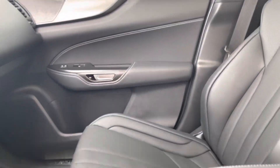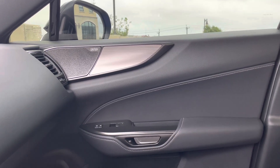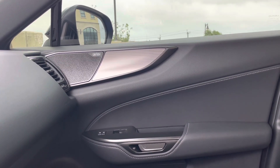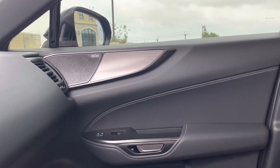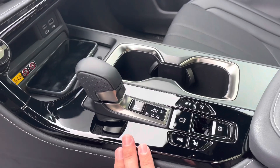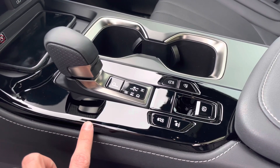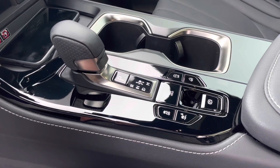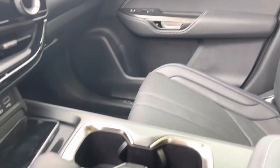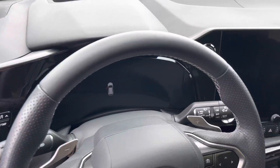On the NX there are four different door trim options: black Stibble trim on the base model, black Prism trim on the premium, aluminum trim on the F Sport package, and black open-pore wood trim on the luxury package. My biggest complaint is the black gloss trim — it looks great when clean, but it attracts fingerprints, dust, and scratches easily. I really wish they had matched it with something less difficult to maintain.